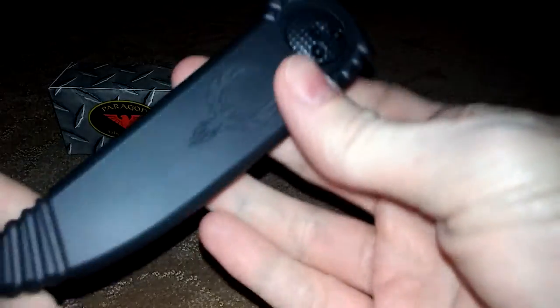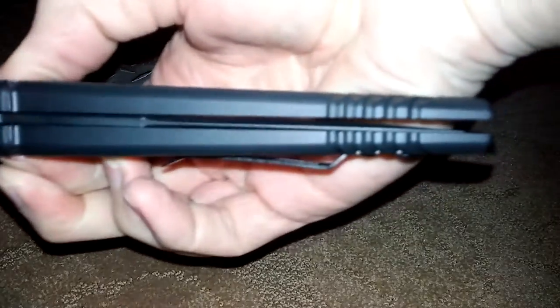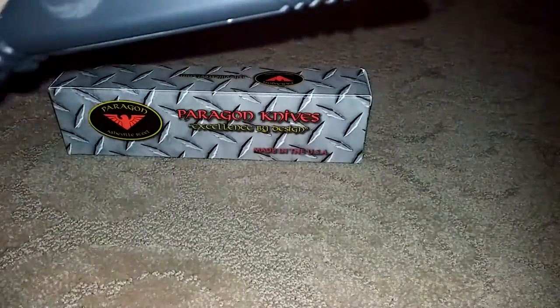The blade is completely enclosed. What you are doing is you are pushing the top button in and it actually opens it up. It releases the blade and the blade just falls out basically like a gravity knife. Then once it locks in, you just let it go. It locks it in place. You push it back in and you can shut it.